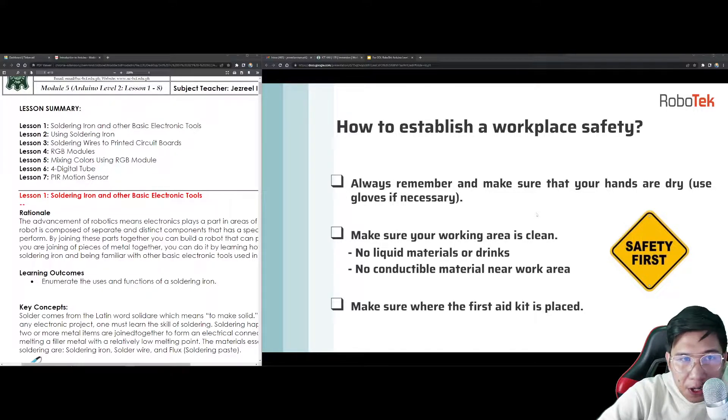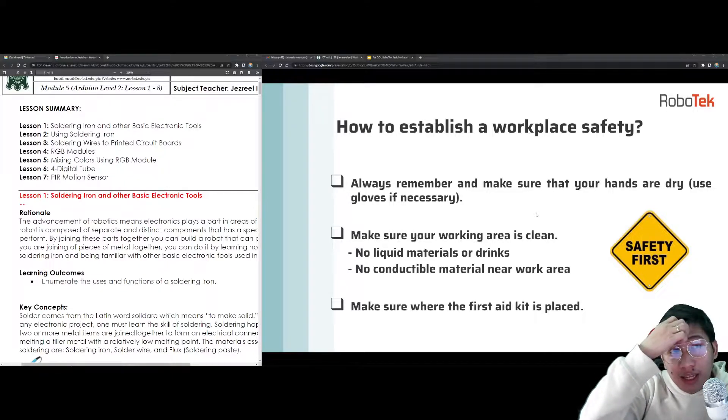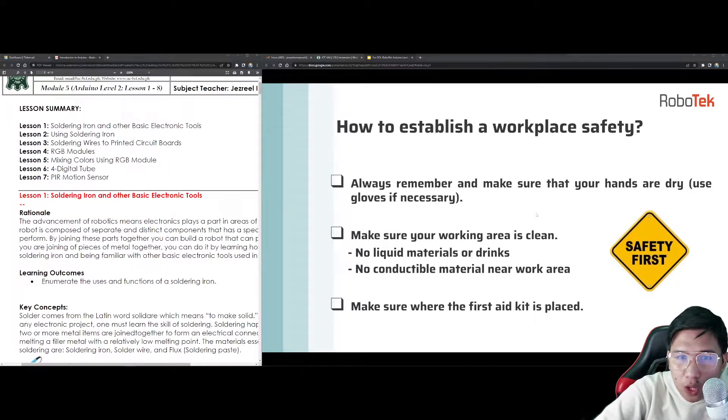I am fully aware that some of you, or the majority of you, do not have the Arduino physical kits with you. That's why every Friday, if you want to use the physical Arduino kits, just tell me. If you want to do your physical project, you may want to borrow the physical Arduino kits during your animation class every Friday, since I also hold office in our animation studio.